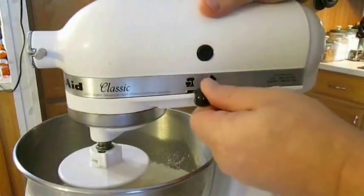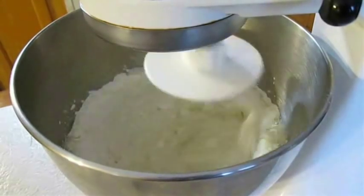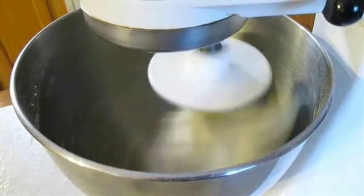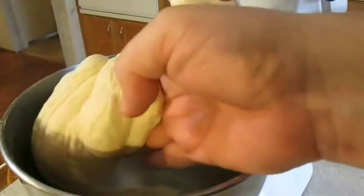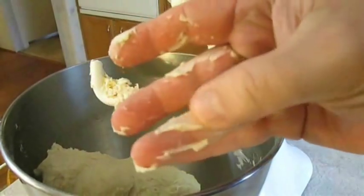Now if you don't have a mixer like I've got here, you can do this all by hand. But in the mixer I spend on low setting for about two minutes, and by hand it takes about ten. And once the dough starts looking like this, you know you're done. You can start peeling it off your dough hook or off the sides of your bowl. And if it's sticky like this, you did it right.